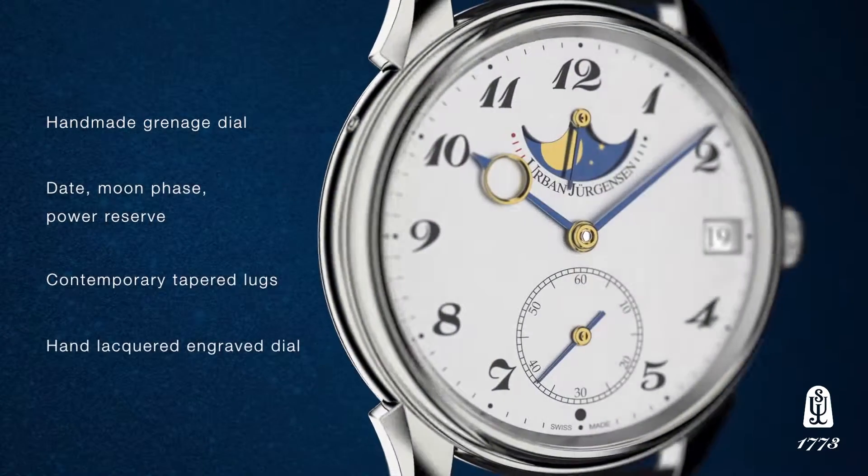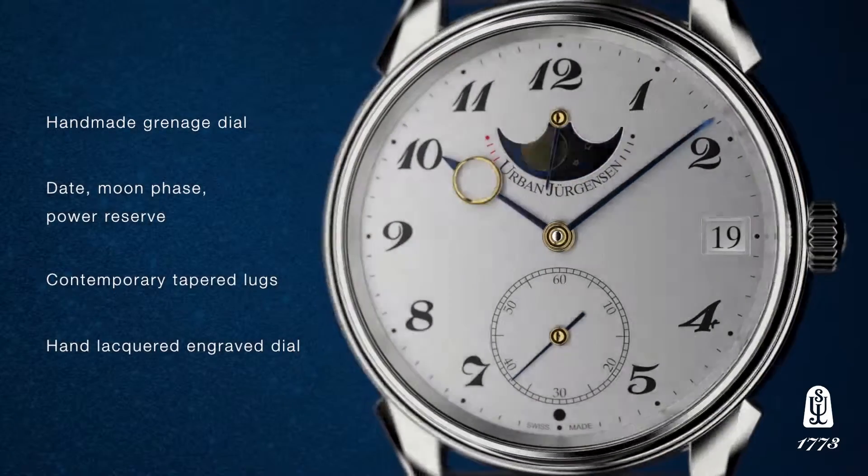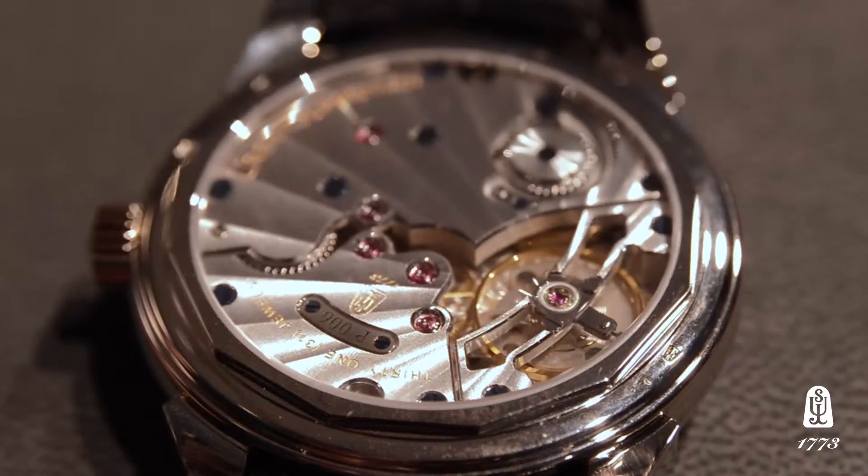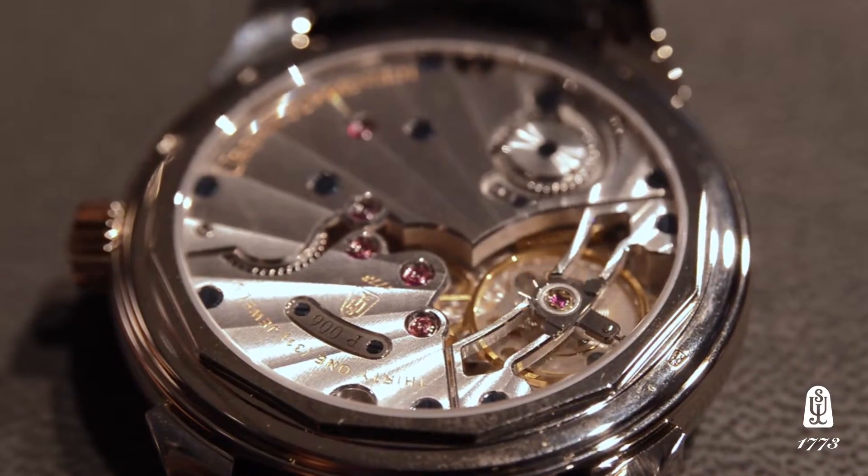Here we have a moon phase, power reserve, date, and small seconds watch. The design layout is classical Urban Jürgensen, with a center line on the power reserve and the moon disk.